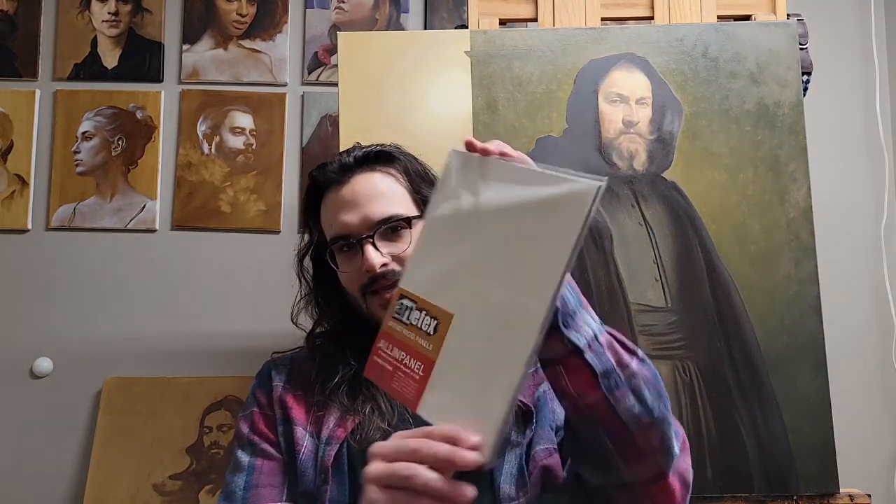I've painted on just about every surface out there — from canvas to linen to MDF and plywood — and I've just started painting on these Artifex ACM panels, aluminum composite material, and I've been loving them.